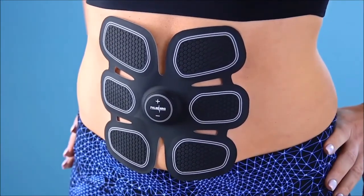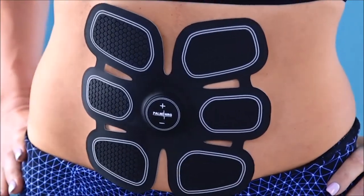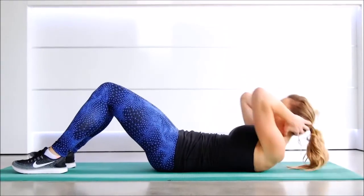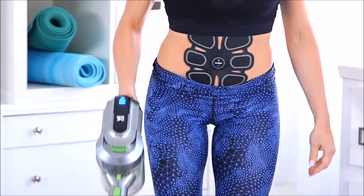It all depends on what works best for you. The device is preset with a 23-minute training program that includes a warm-up, workout, and cool-down. Check this out — you can actually see the muscles contracting as the device is working. It's incredible. Think about it: how many crunches would you have to do to fill 23 minutes? And the best part is you can wear it while you're doing almost anything. Since it's cordless and unobtrusive, you can use the device while reading, doing chores, making dinner — you can even wear it to work.